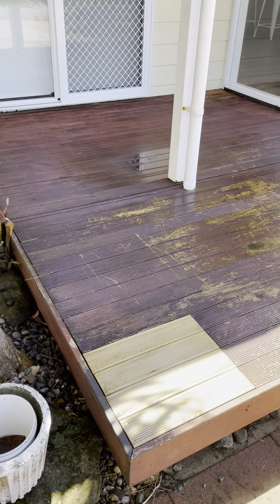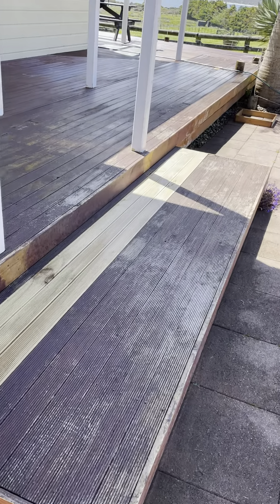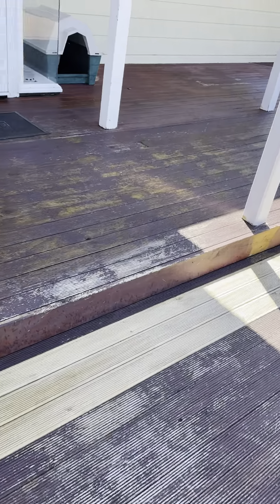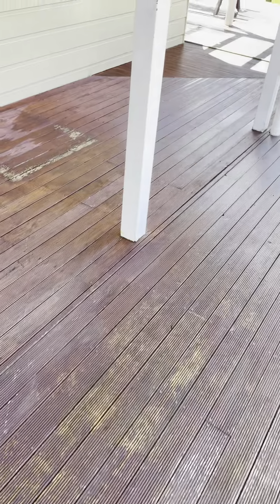Here's an update on the video of the deck. You can see that I power washed this and made the repairs, and all the green came out. That's still wet, so that's going to dry, but all the green came out.